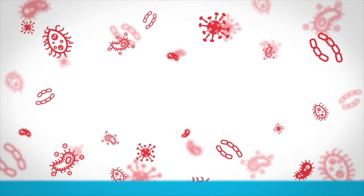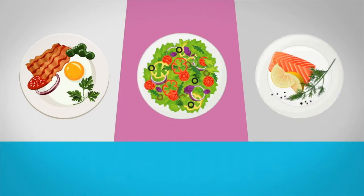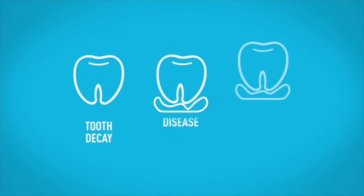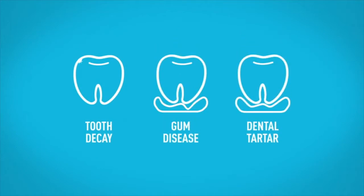If you don't have time to brush your teeth after breakfast, lunch or snacks, it could be over 12 hours before you next clean your teeth. This means you're at high risk of tooth decay, gum disease and dental tartar.